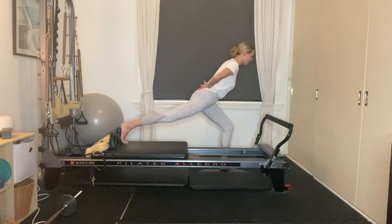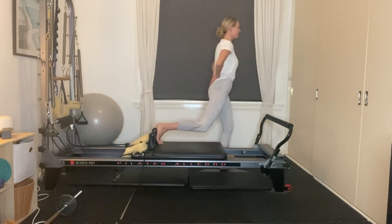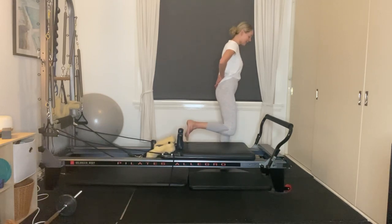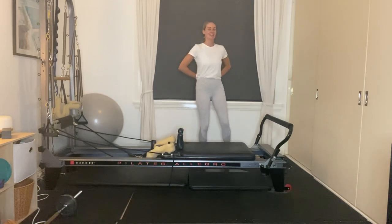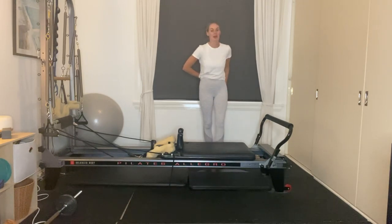Lower the left heel down. We've got five seconds to send all the way up — four, three, two, one. Slowly release the right leg. You can shake out your left leg and work out the glute if you need to. I really felt that through my butt.